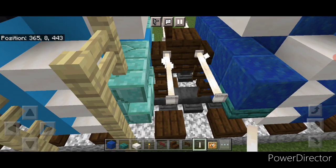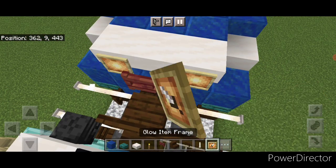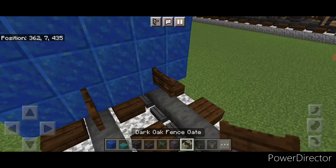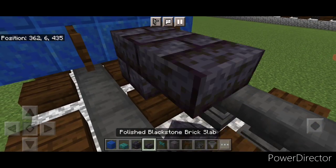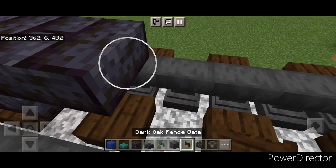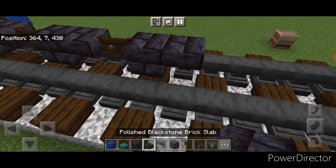And two here. Then up on these slabs we're going to put a mangrove fence gate in the middle and a glow item frame on either side. In front of this on bottom put a fence gate above each rail, then on the next block forward in the middle a blackstone brick block, blackstone brick slab and a fence gate, then a block, a slab and a fence gate, and then a block and a slab.